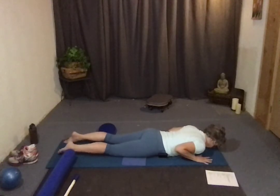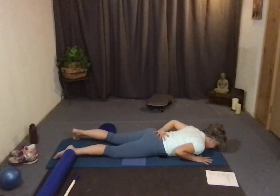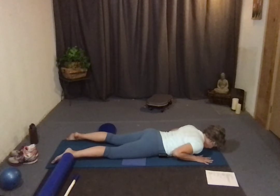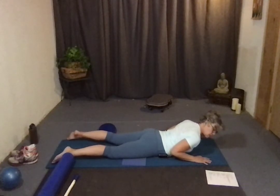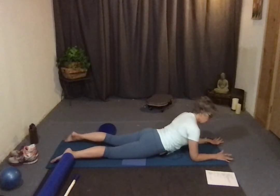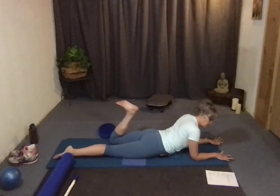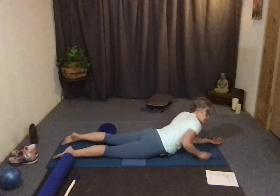On your belly: place hands underneath your shoulders, reach your legs long, pull your belly button in and up. If at any point you feel any compression or discomfort in the low back, just stop or keep it smaller, or separate your feet. Rise up — your hands are there to support, but really your back muscles are doing the pulling. You can do leg kicks here: belly button lifted, flex and kick, kick, then reach out long and set it down. Alternate sides.